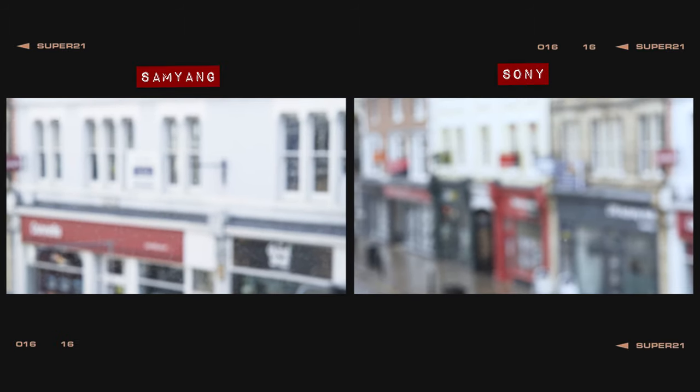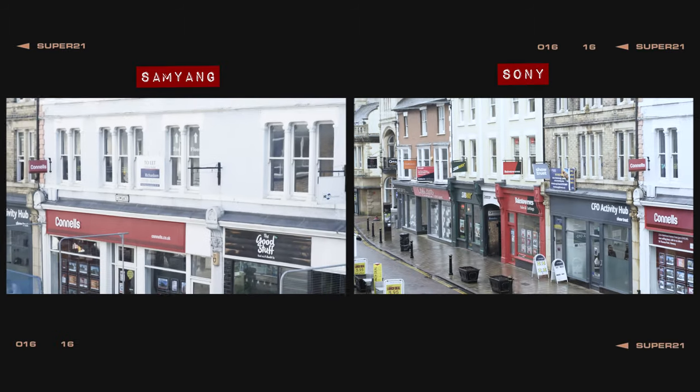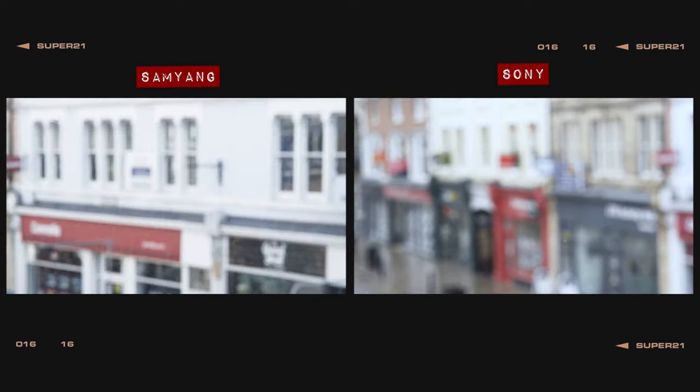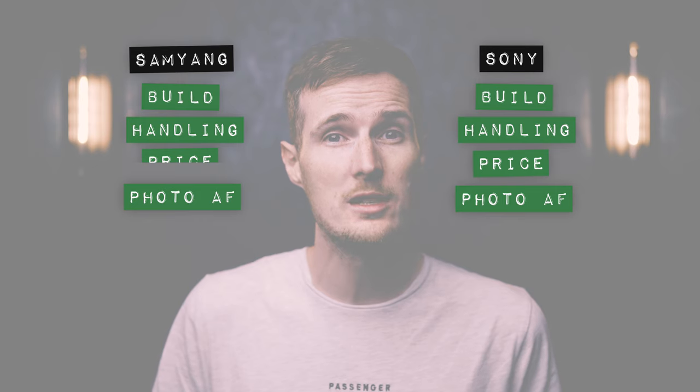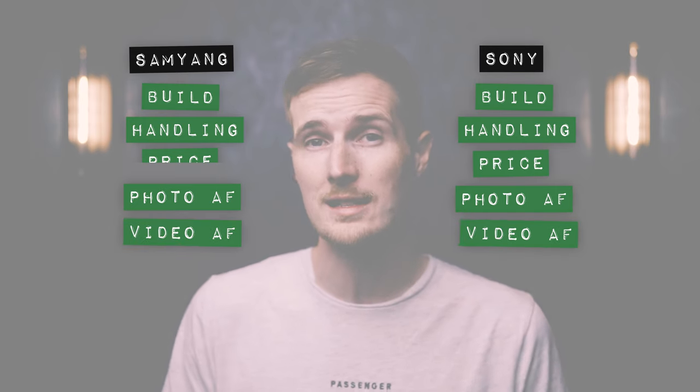When it comes to focus breathing, unfortunately both of these lenses do suffer quite badly, so not ideal for videographers. But focus breathing aside, it's otherwise a pretty faultless performance in this round, so it's points all round for these lenses.